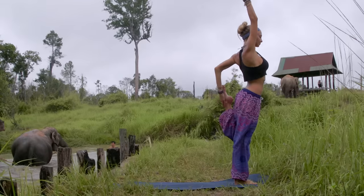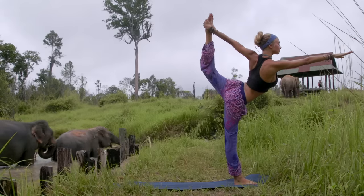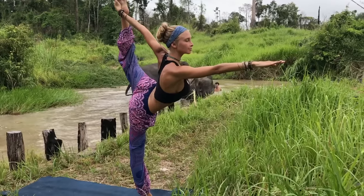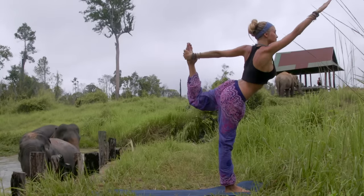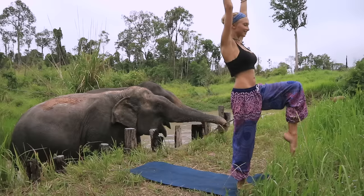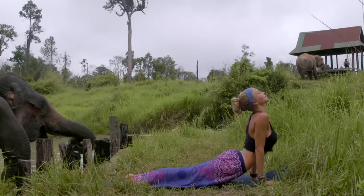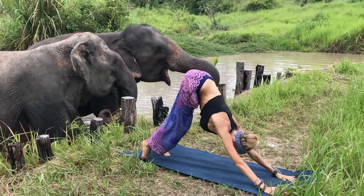From here, that left ankle comes behind — grab it with your left hand and take your dancer's pose. If this is too advanced, please stay with just that hamstring stretch where you pull the ankle to your glute; otherwise go ahead and try the dancer's pose, reaching with the front fingers like you're trying to touch something in front of you — like there's a beautiful elephant in front of you. From here bring it up, hold, find your balance, step that same foot back into your high lunge, find your center, release the hands stepping back into plank — chaturanga, upward facing dog, and exhale downward facing dog.